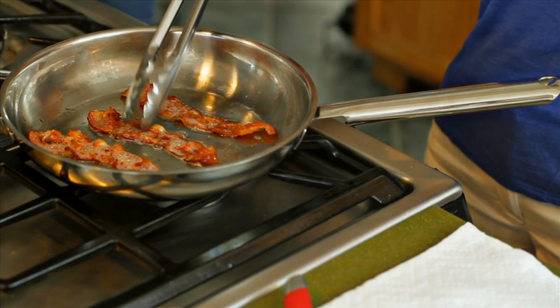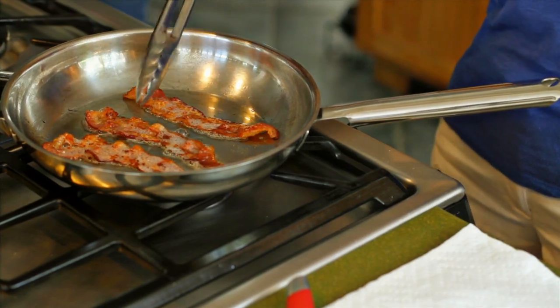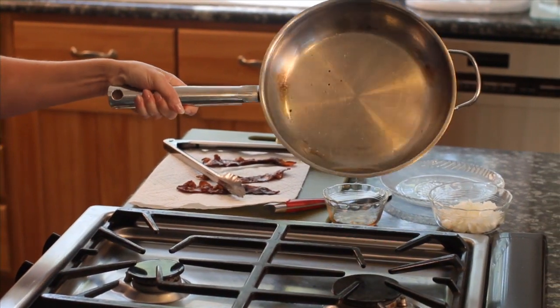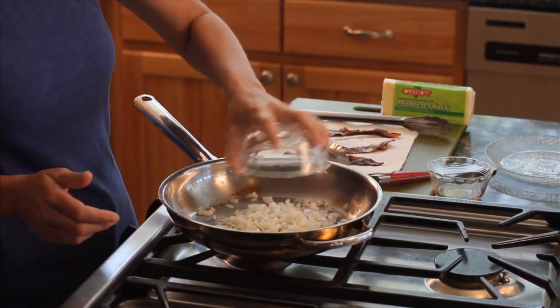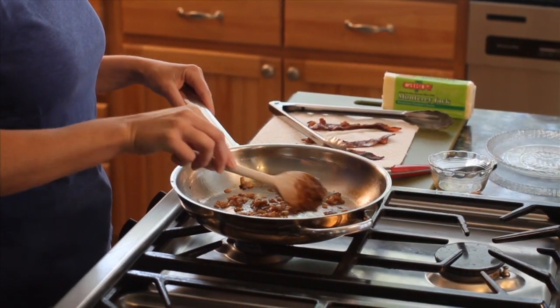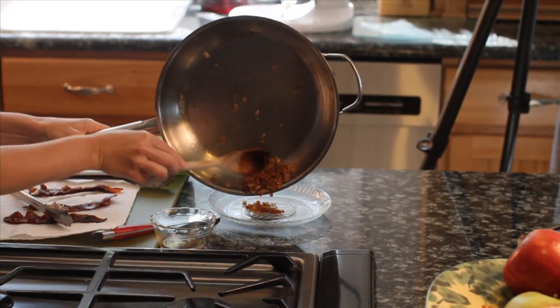For four burgers, fry up three slices of good quality smoky bacon until nice and crispy. While they drain on paper towels, remove all but about two teaspoons of bacon fat from the skillet and add a half cup of chopped onions. Stir them over medium-high heat for about three minutes until they are tender and golden. Spread the onions out on a small plate to cool.